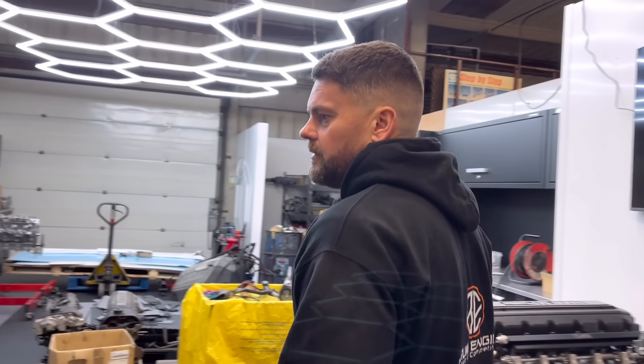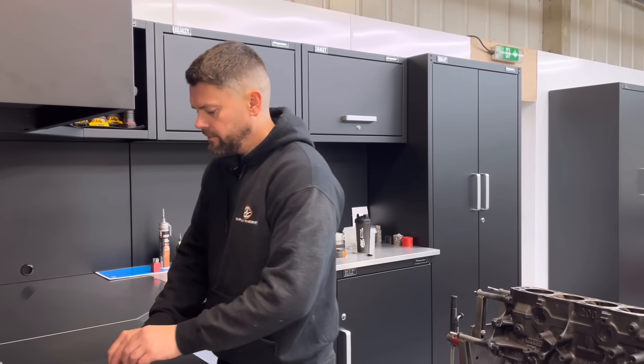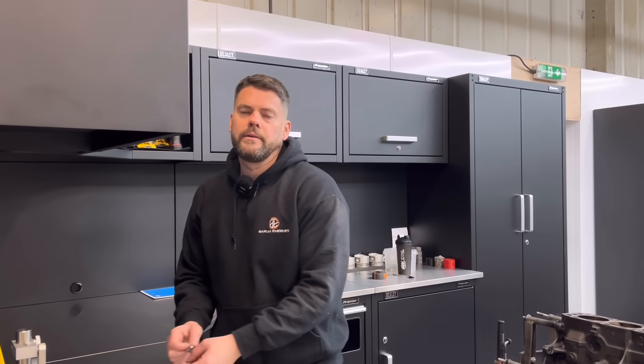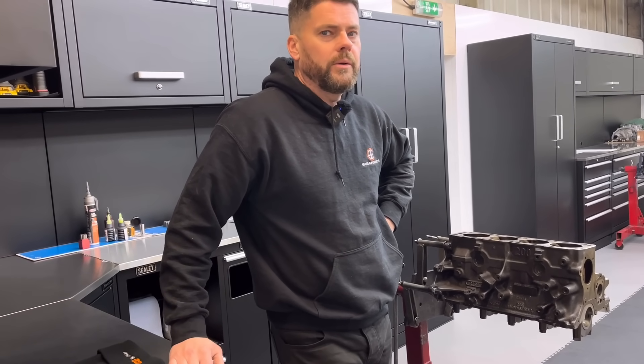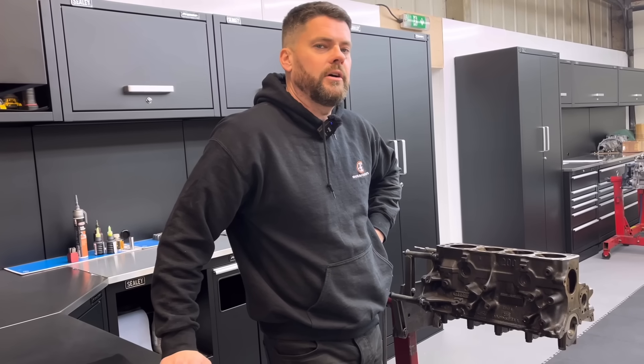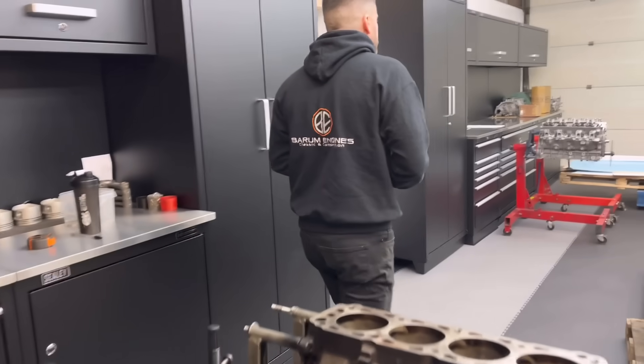So you've been balancing today, mate, haven't you? Yeah, a bit of balancing. What have you balanced today? Just Paul Dove's - one of Paul Dove's cranks. And then tomorrow, all being well, we'll get the old V8 timed up. Yeah, we need to do that - because we haven't got a great deal left to do on this V8, have we?